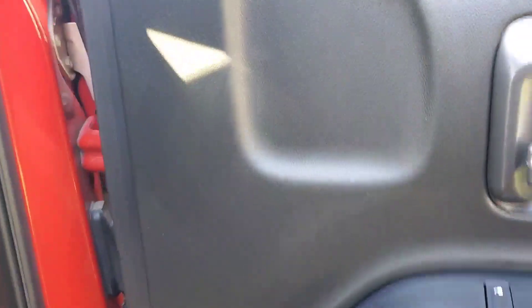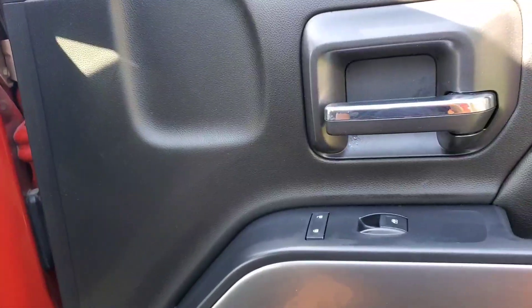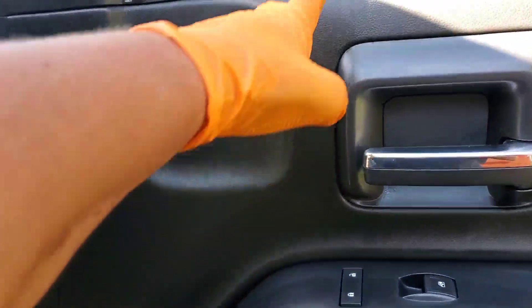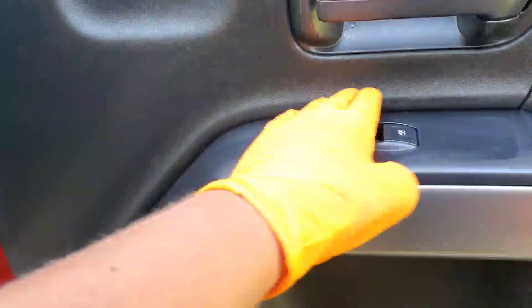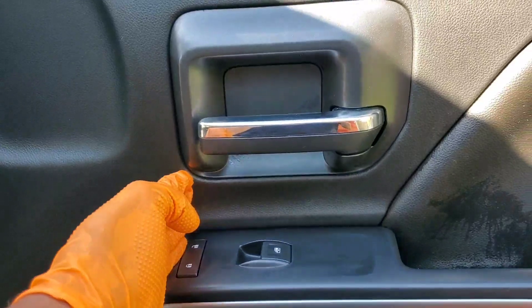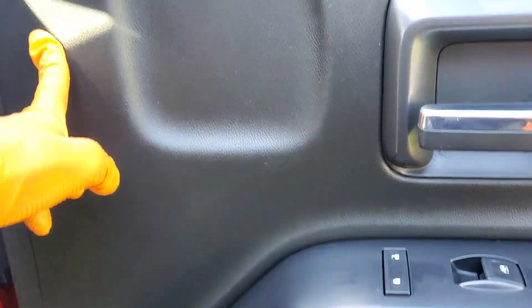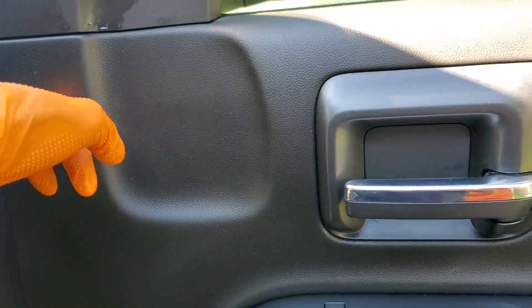Whenever you're working with a Chevy truck, Denali, or a Yukon, this area right here — right in this square right here — every time, sometimes if you spray your APC too heavy, this will shed and turn white.